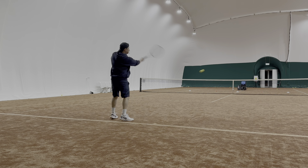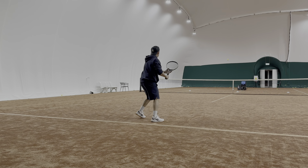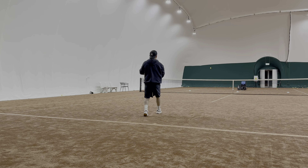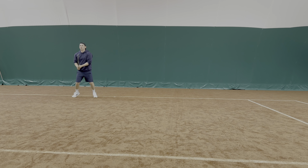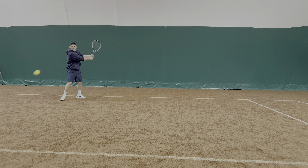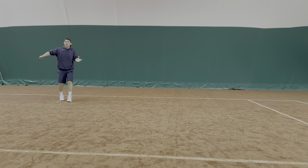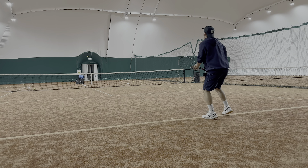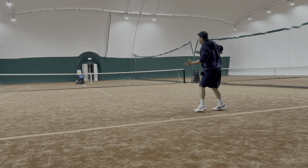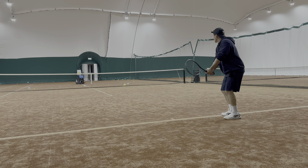Adding that element of disguise on the forehand and single-handed backhand is a little bit more complicated than faking on the double-hander. With a double-hander, you should already have the chopper grip ready, so that's one advantage if you use a double-handed backhand.